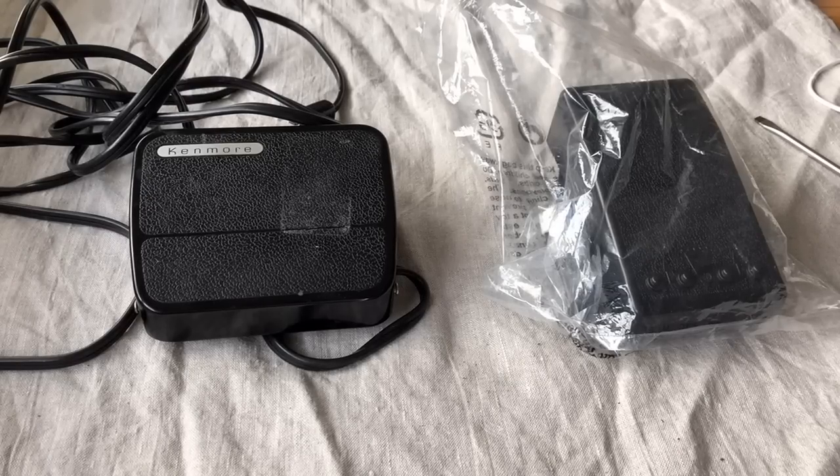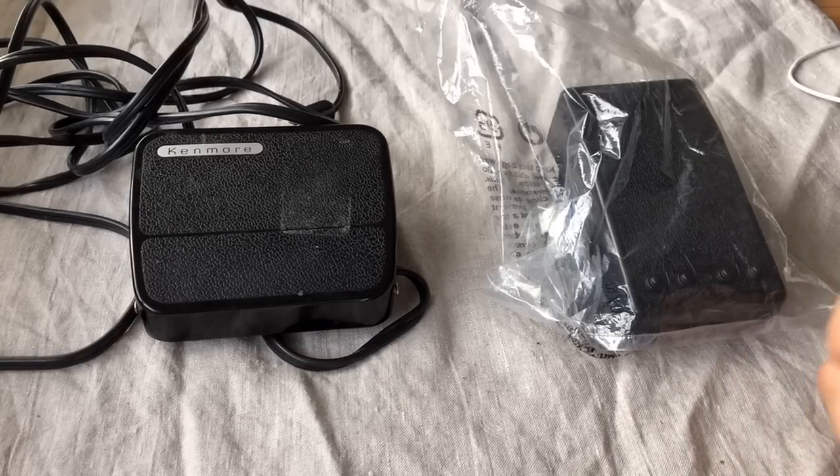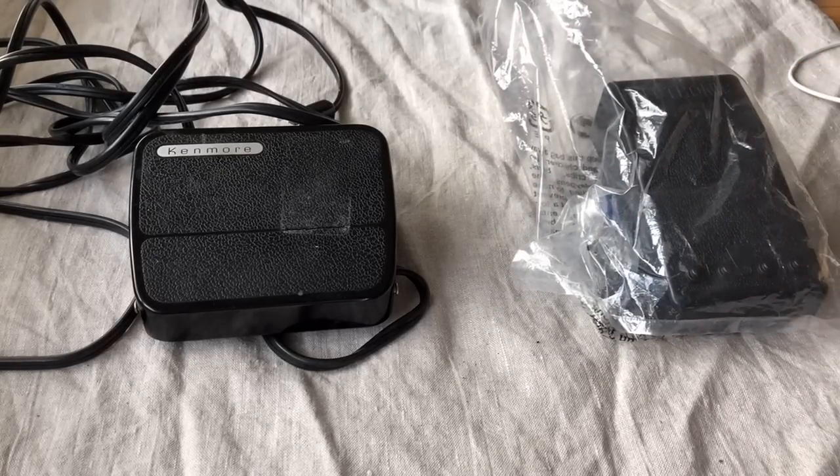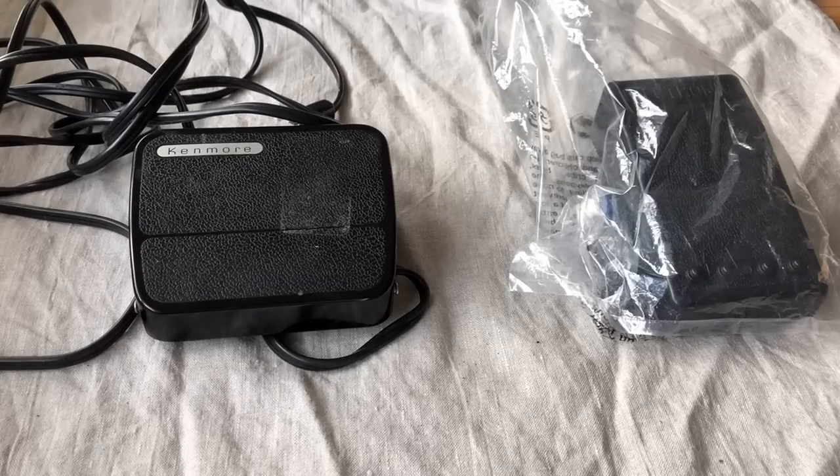Hey everyone, this is the third episode in my series on sewing machine foot pedals for vintage sewing machines. This section is about what are referred to as electronic foot pedals — the forerunners, the pioneers if you will, technologically, that would lead to the foot pedals available in today's modern sewing machines.